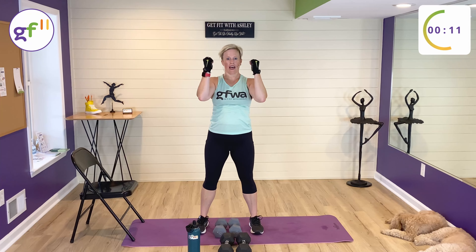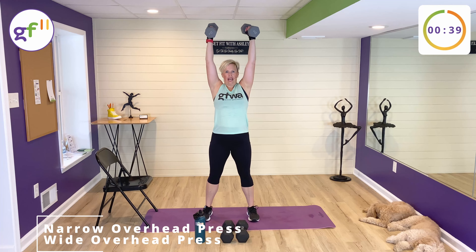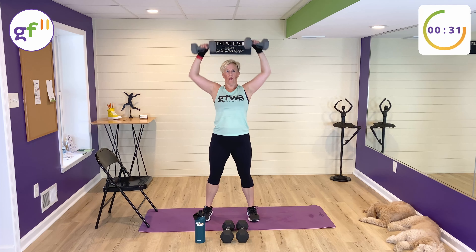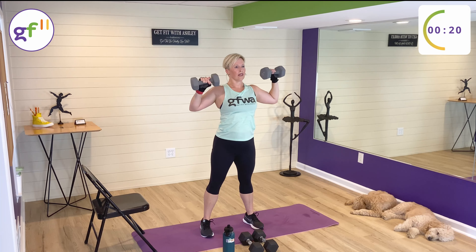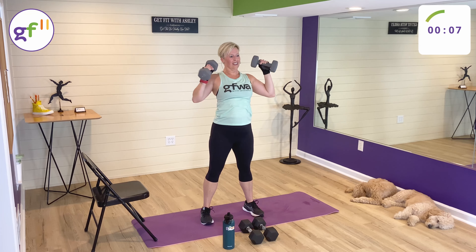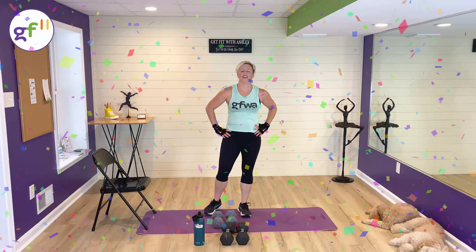Last one up — weights are going to be at our shoulders. We're going overhead for the ultimate narrow overhead press. Palms are together, then take it to a wide overhead press, palms facing the front of the room. Last 40 seconds — we got this. Narrow. Wide. Come on, let's do it together. Oh my goodness. Whoa.